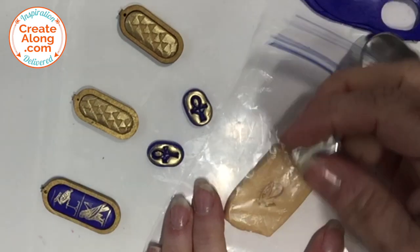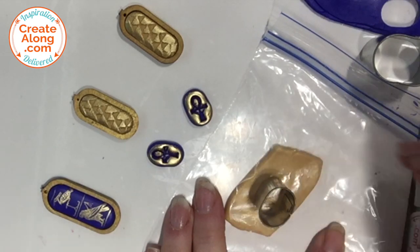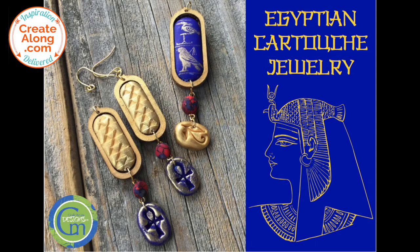Then I baked all of these elements according to the manufacturer's instructions and let them cool. After everything was cooled, I used a small drill to make a hole in the bottom of the cartouches and in the tops of the dangle beads.